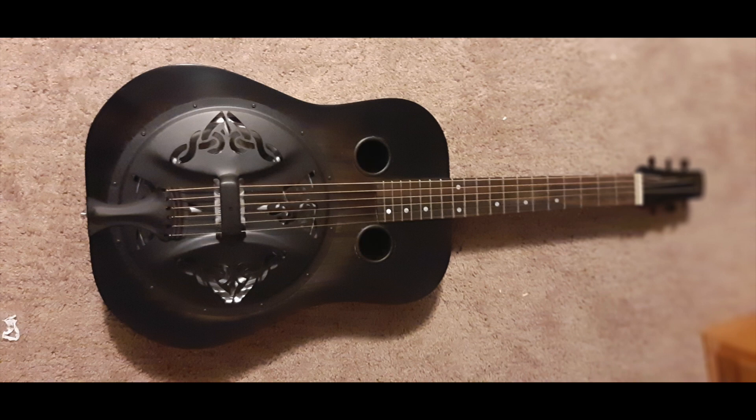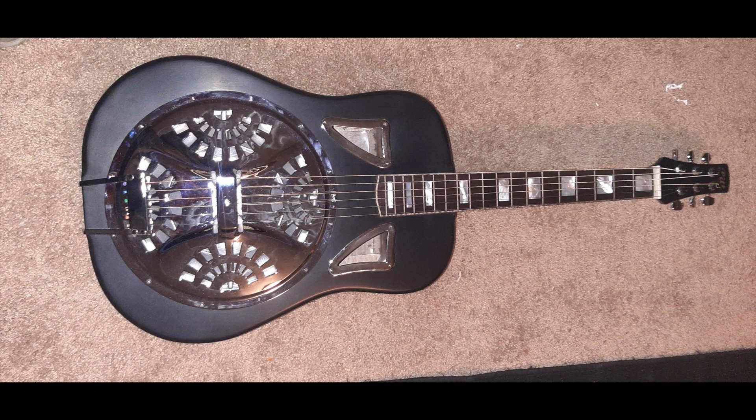I presume every guitar sounds different? Every guitar sounds different — even if you build them as close to exactly the same as you can, even if you make them out of wood from the same tree, they'll sound different. And do they all sound good, or do you sometimes say, that sounds terrible — that's firewood? Sometimes I say that sounds terrible. I usually don't use it for firewood right away, because somebody will like it just because of personal preference.